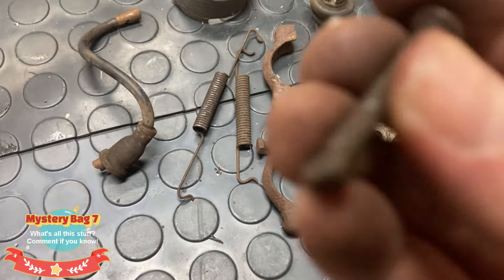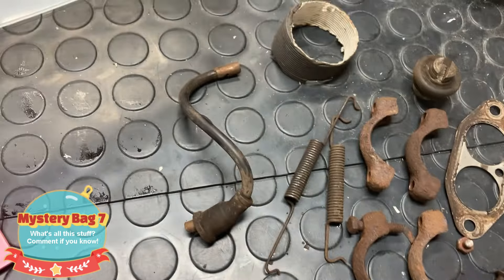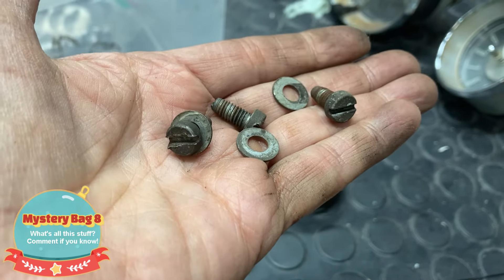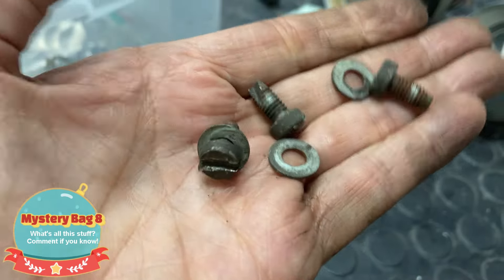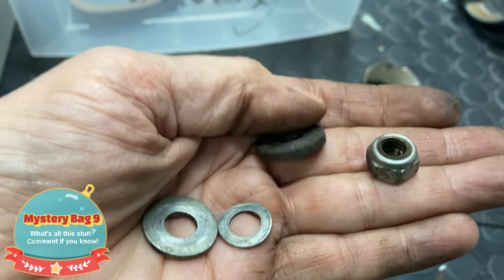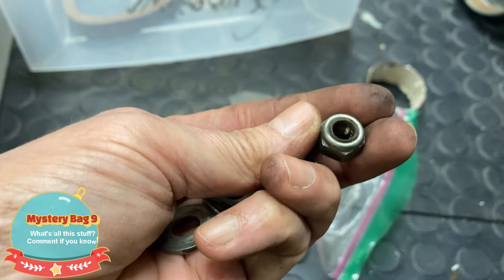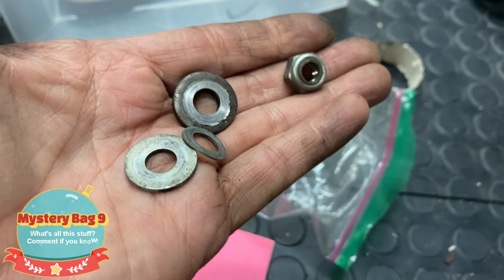And then these are sort of interesting — I've never seen these before. Where do these go? And then I got a little baggie with three bolts with washers, and they have what looks like a self-tapping sort of thing on the end, so I'm not sure what those go to. Then here's a little baggie with just a thick washer, two thinner washers, and this nut which kind of looks like the nut for the case, but I don't know for sure. If I should keep this stuff, let me know.